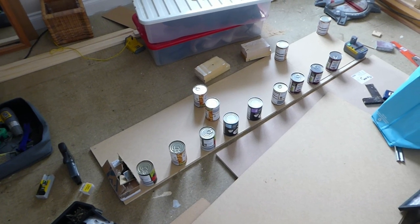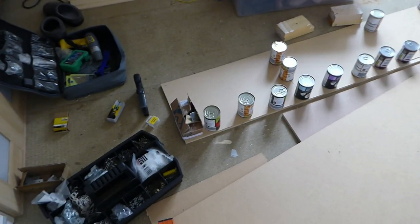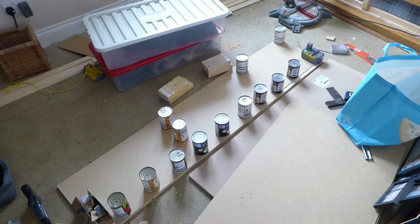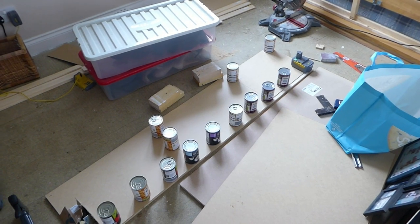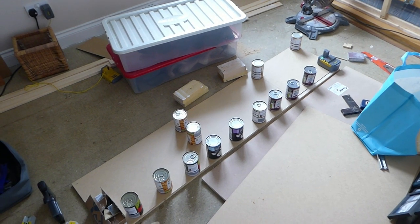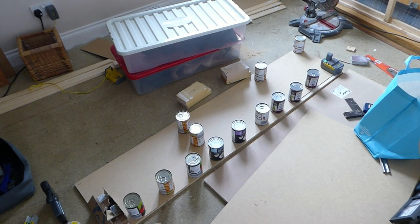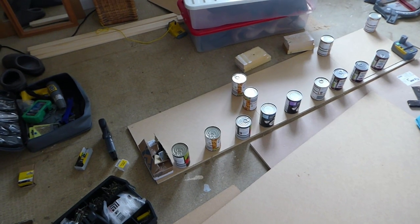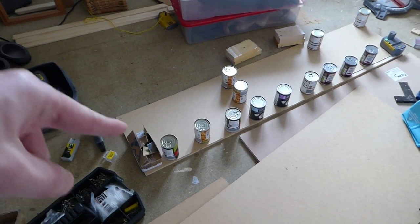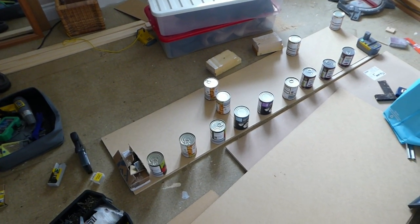Hopefully one more done. My usual bodged method — glue it, weigh it down with canned food, and hope for the best. The Gorilla Glue is really good; it should stick pretty well. I'll probably put some staples in the back of it just where the upper batons join the long bottom baton. Pretty confident it'll stay together. Some of you might have noticed this board's a little bit short — it was a leftover piece, and I figured might as well use it instead of wasting it.